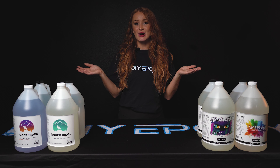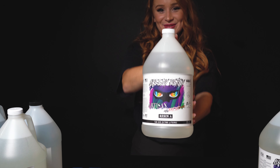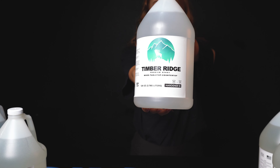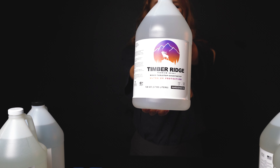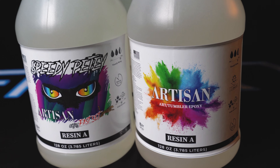Are you a woodworking or countertop artist? Elevate your projects with our top tier, proudly made in the USA epoxy for DIYers and discerning professionals alike. Unleash your creativity and craftsmanship with our resins, using only grade one ingredients for the highest quality water clear epoxy formulas available.